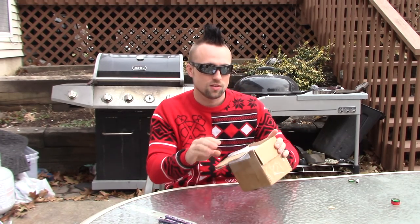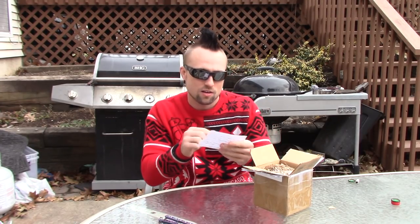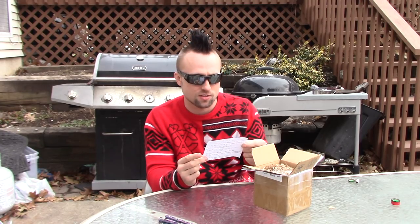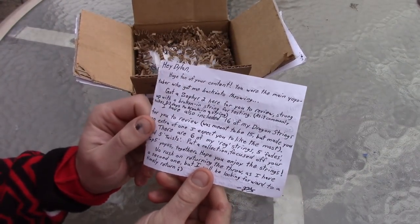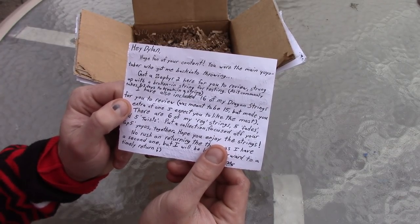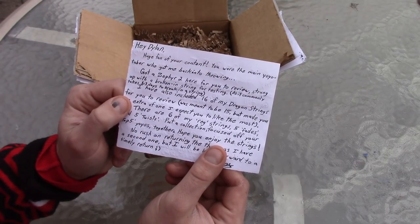Alright, whoa! A nice big letter right off the bat. So I'm going to adjust the camera so you guys can read this a little too. Let's have a little story time. Here's the nice letter he sent me. It says, 'Hey Dylan, huge fan of your content. You're the main yo-yo YouTuber — yo-yo-tuber — who got me back into throwing.'